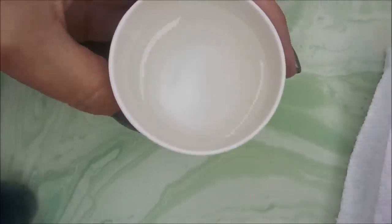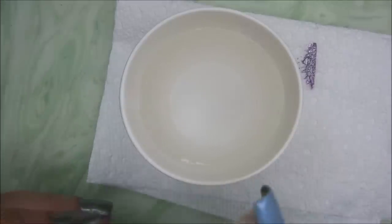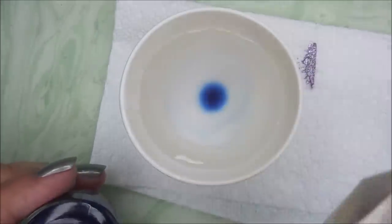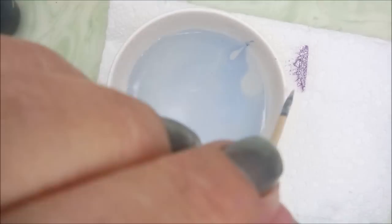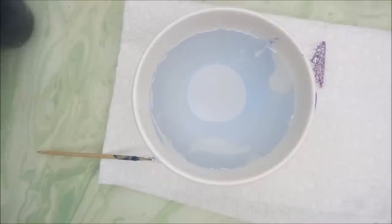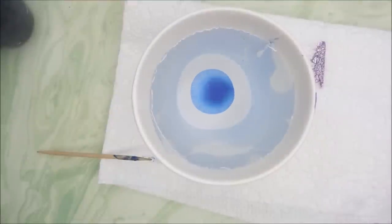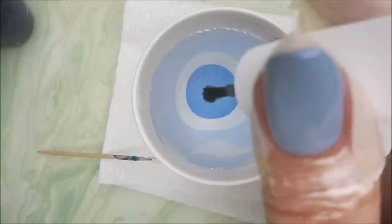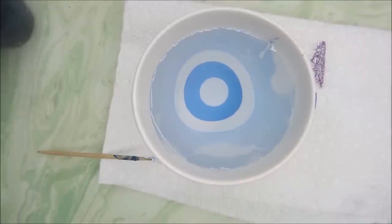Here is OPI Turn on the Northern Lights. I'll be using that along with these clear polishes. I'm going to start with the Pipe Green one. I'll start off with one drop of Turn on the Northern Lights, run a toothpick around my cup to get it to spread, kind of bouncing things around. This clear was made for this, so I knew it would work really well. I've used it many, many times before.